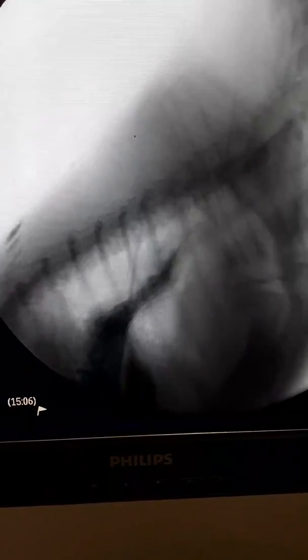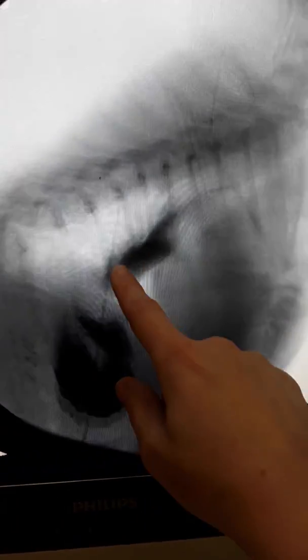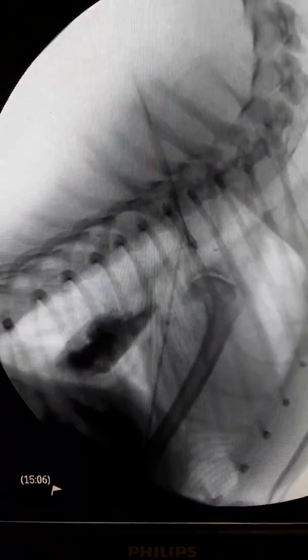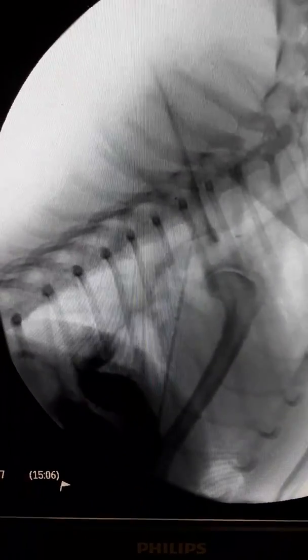Here's another swallow — this is of slurry material. We see her swallow that pretty well. It gets down to the stomach, but you see it sloshing up a little bit and not making it into the stomach immediately. Then a little bit more material comes down, gets to just above the lower esophageal sphincter, opens, and goes through nicely.